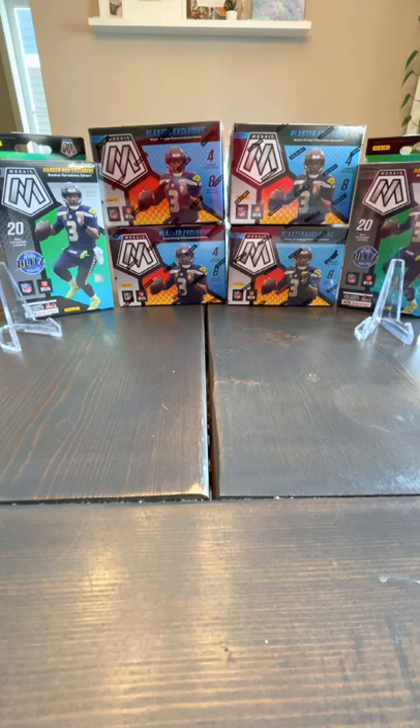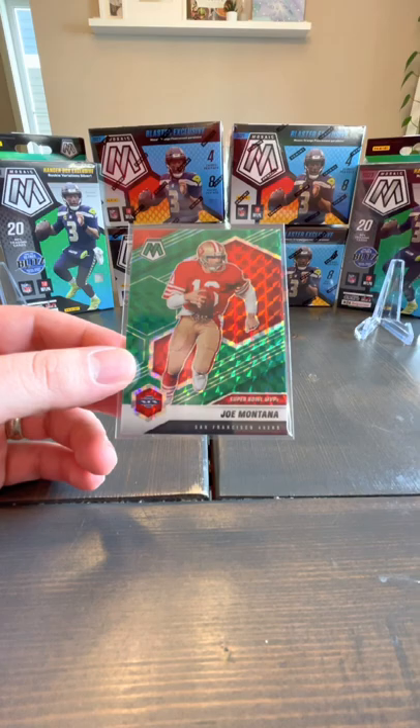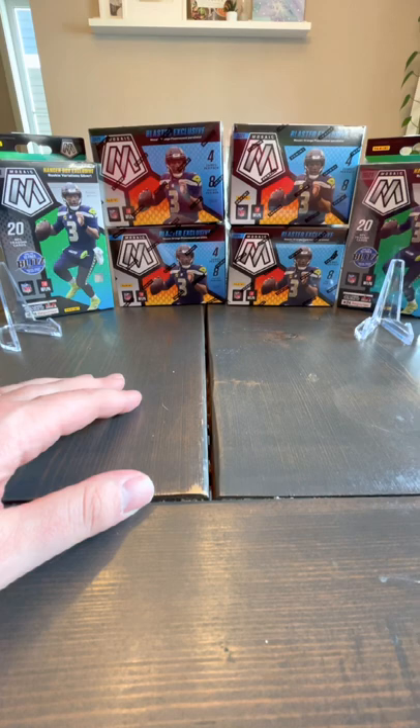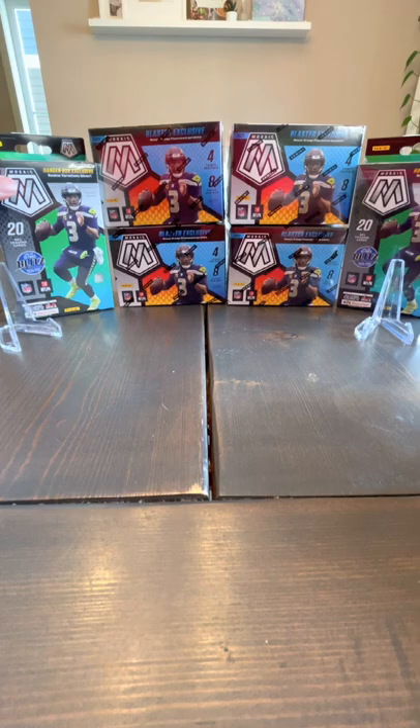There are a few other inserts you can get — a regular Silver Prism Mosaic, Got Game cards which are really reflective, and a Joe Montana green. They just seem like a ton of fun. I found these at Walmart and grabbed a little bit of both — four blaster boxes and two hanger boxes — and I thought I would just crack them open and see what we get.